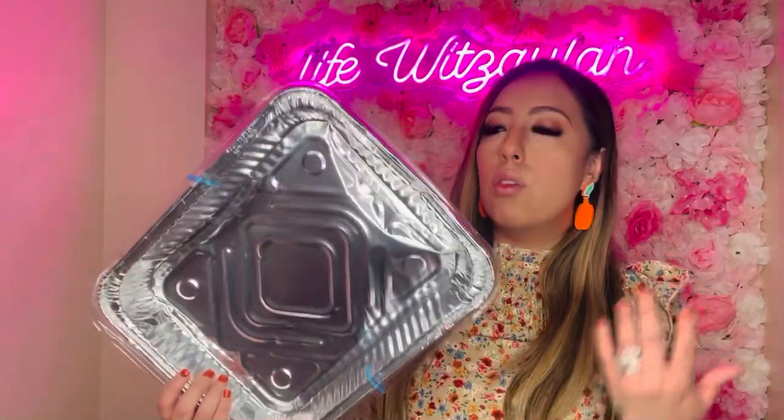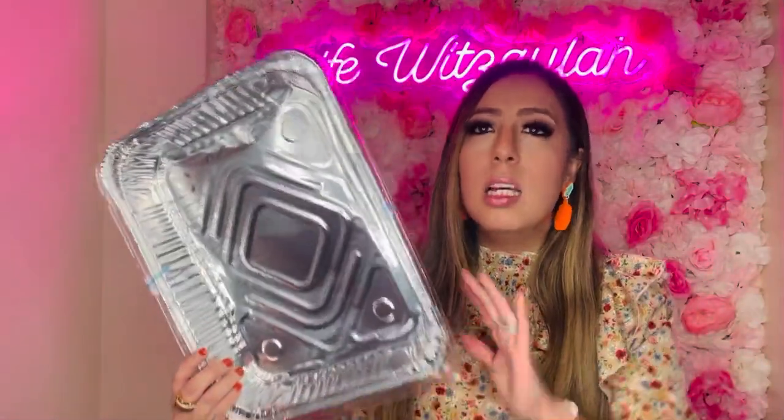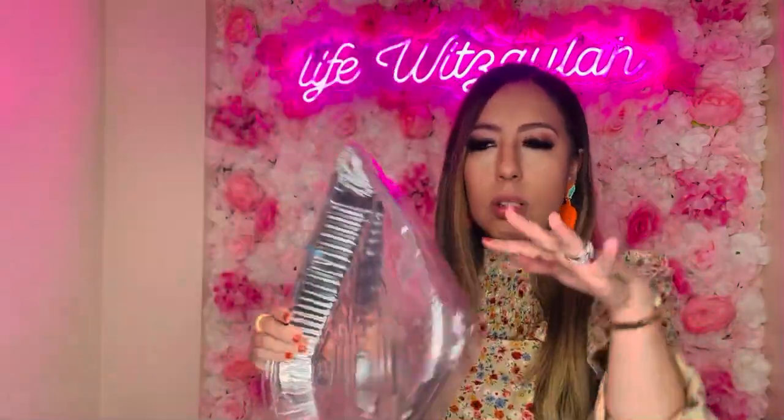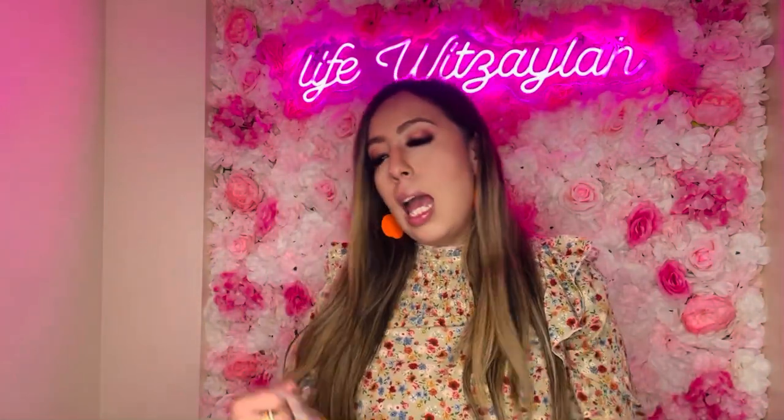I got one of these foil pans with a lid for a church potluck coming up. I love that it brings the lid — you don't have to worry about putting aluminum foil on it, just pop the lid on and maybe tape it for safety. I use these nine out of ten times for gatherings. With Thanksgiving and friendsgivings coming up, this is perfect — you don't have to worry about your dish.